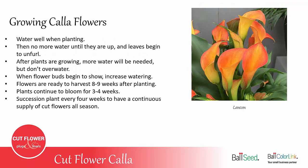It's really important to water them very well after planting, but then no more water until they're up and the leaves begin to unfurl. It's okay if they are slightly dry during this process until they actually have leaves growing and showing. After they're up and the leaves have opened up into several leaves, then you need to give them more water, but be careful not to over-water them. Once you see a lot of flower buds starting to be visible, then you can increase the watering — sometimes two to three times a week depending on the temperature, how windy it is, and so forth.